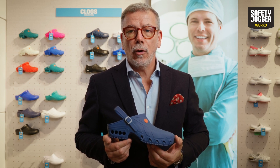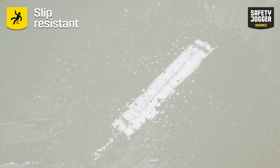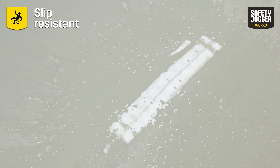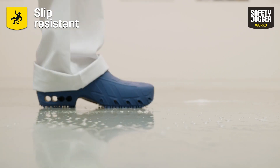The material out of which OxyClog is made ensures that you can walk on wet floors covered with water and even soap safely, as it complies with the SRA slip resistance standard.